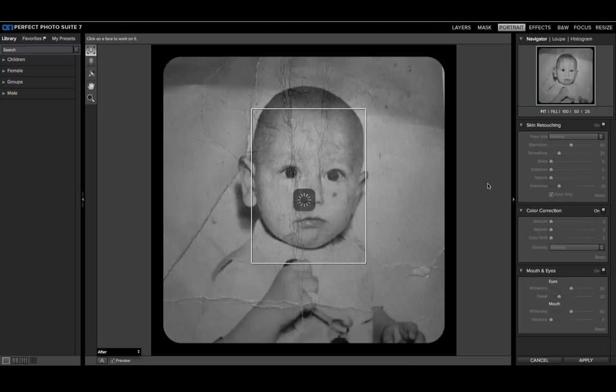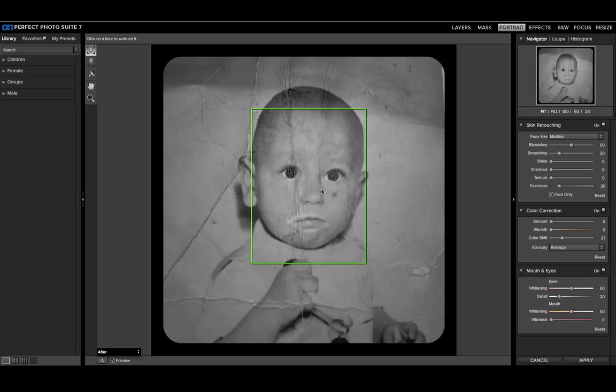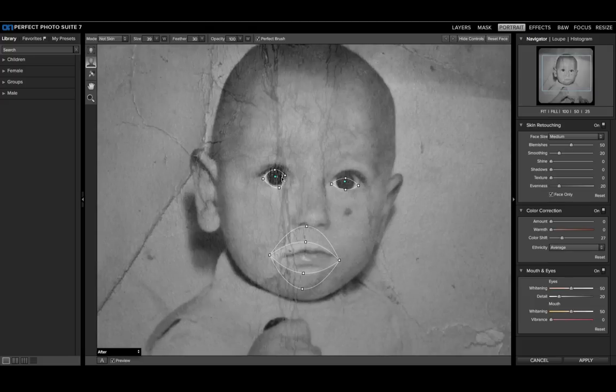Obviously we don't care about it fixing skin tone and things like that, but we do want it to smooth out those difficult lines, because in Photoshop this could get a little difficult trying to retouch all these. First thing to do is fine-tune it — match up the eyes — because although we're not trying to clean up the eyes, lips, and colors, we do want it to know where the skin is and where it isn't, so it knows where it has to do smoothing effects. I'm just matching up the lips — it doesn't have to be perfect, but close enough.